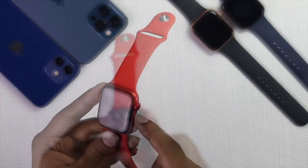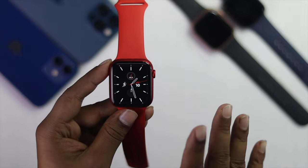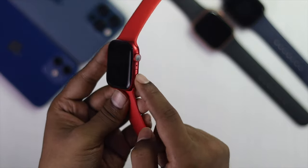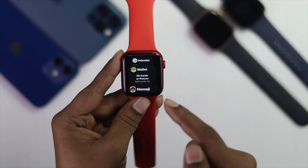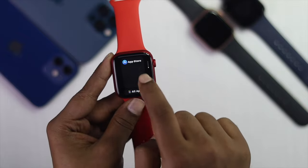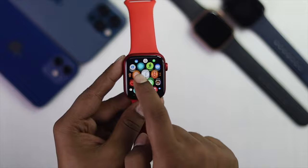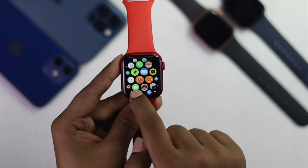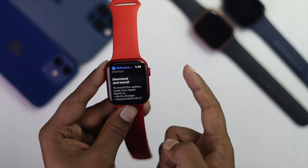If it's still not working, you can use your Apple Watch without even using the digital crown button. Just press the power button and you will see all your applications appear on your Apple Watch. Scroll down until you see 'All Apps', tap on it, and it will bring you to the main screen where you can use it without touching the digital crown button.